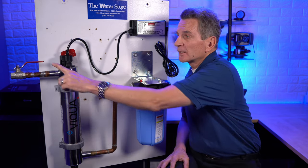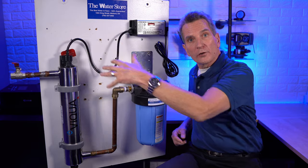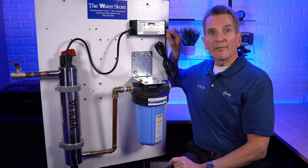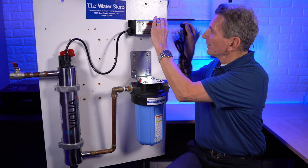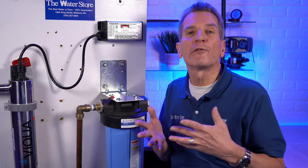Somewhere after the system you should have another ball valve shutoff — close that too, to keep the whole house from draining back through when you open up the UV system. Once you've completed that, unplug the system. I find it usually works best to unplug it from the lamp end. Then wait a few minutes to let the UV lamp cool down before you handle it.